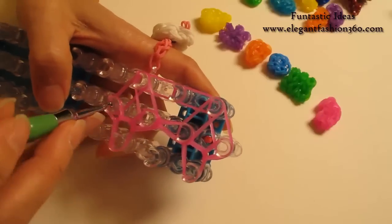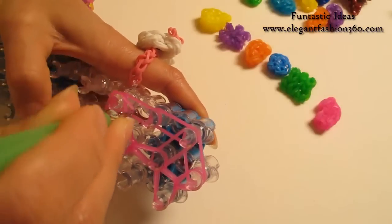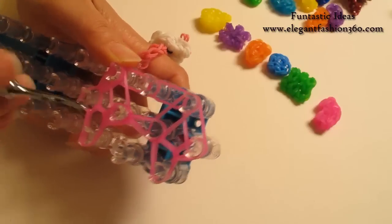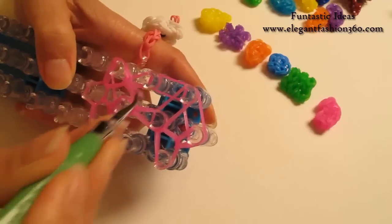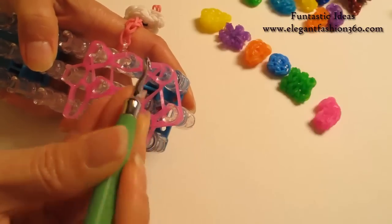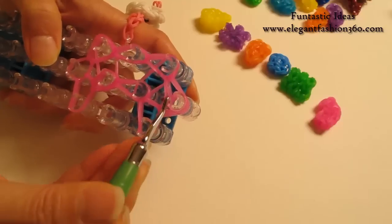Now we're going to come back here. Grab the bottom two, hook it to the left. Bottom two, hook it to the next one. Bottom two, hook it to the next one. Bottom two, hook it to the last one on the center.